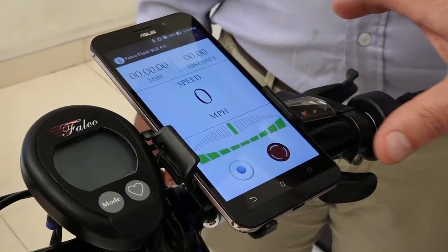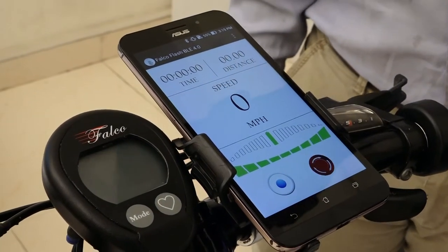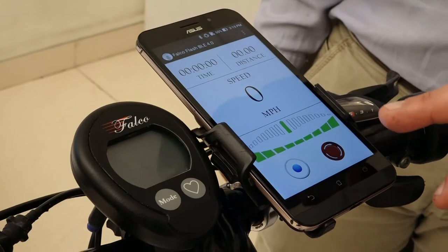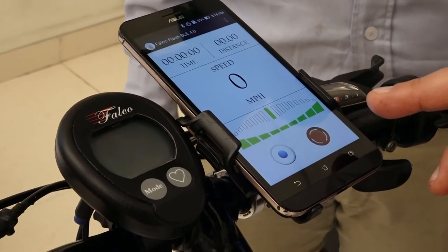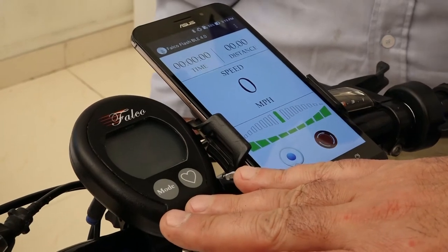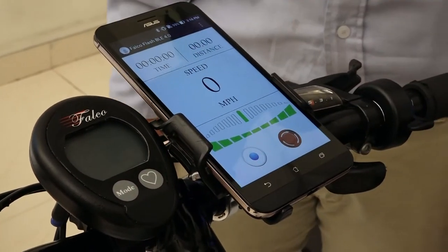Since then, we have got a great amount of development done on our smartphone app. This app essentially works with BLE — Bluetooth Low Energy Protocol. Our console works with the ANT Plus Protocol, which also works with the Bluetooth Low Energy Protocol.